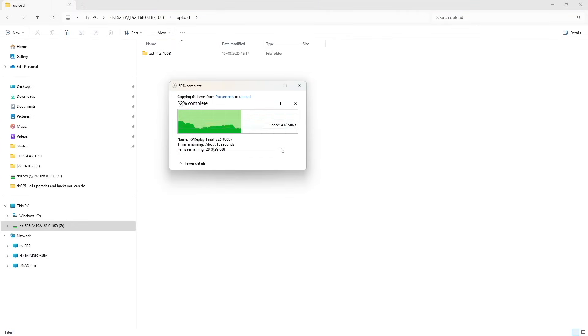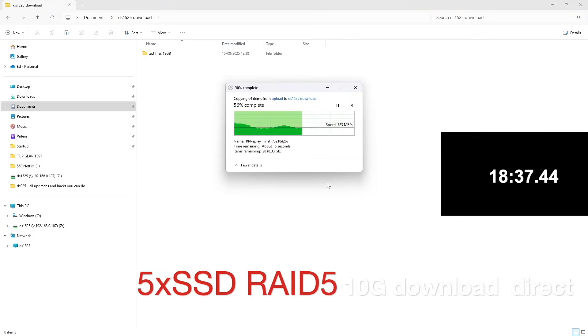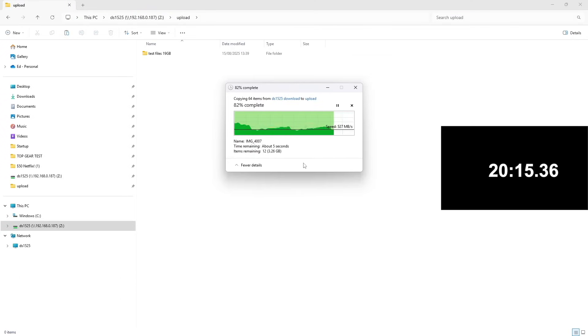With RAID 5 in place, let's find out how fast it is for transferring files. Uploading 19GB of files in a single folder while connected through a 10GB switch, speeds reach around 500, 600, and sometimes even 700 MB/s. Downloading 19GB, speeds hit 700 and sometimes even 800 MB/s, taking around 30 seconds. Connecting the NAS directly without the switch, downloading 19GB took 32 seconds, and uploading took only 24 seconds — very fast upload speed.